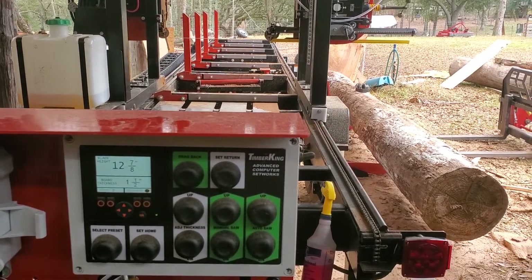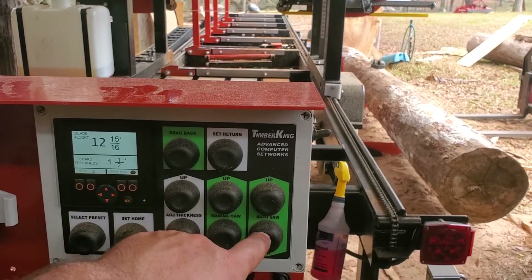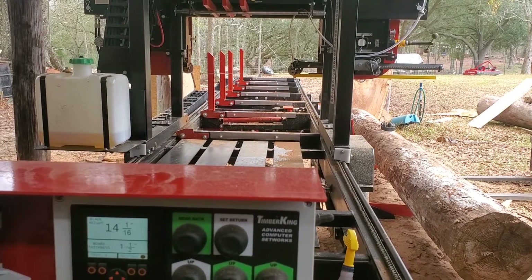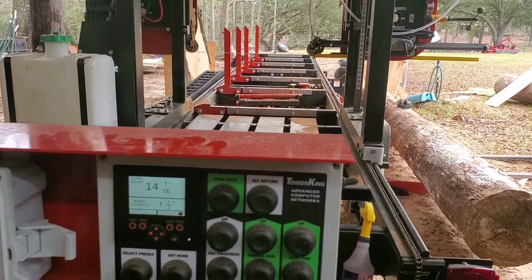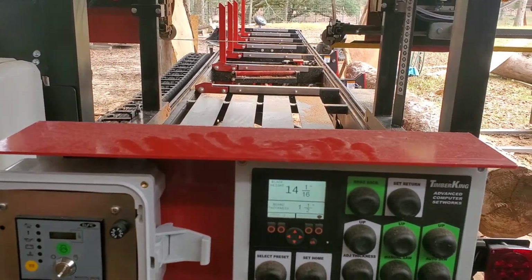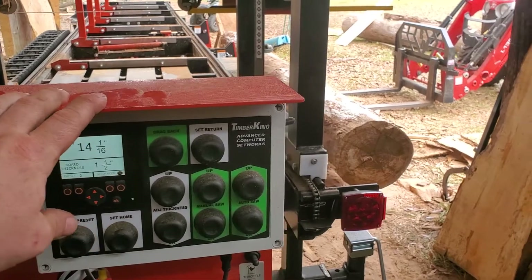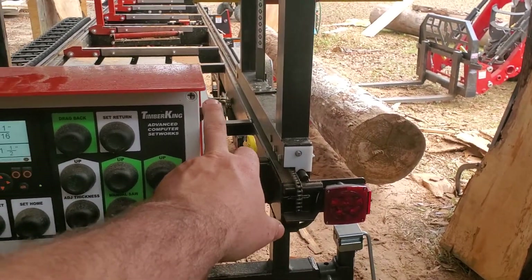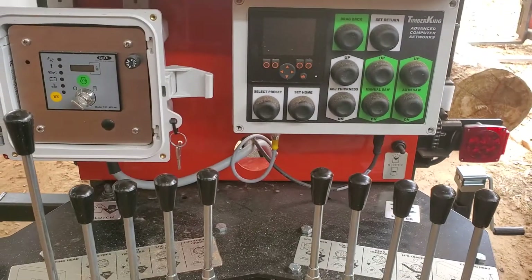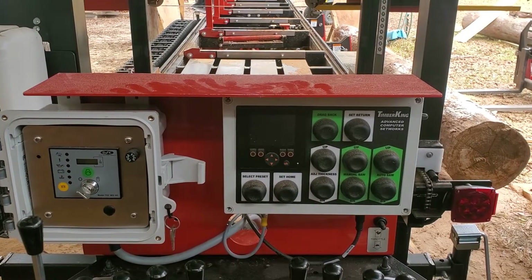That's if you're leaving the wood on the mill. If you're bringing logs back each time, you hit Drag Back instead of Auto Up — it only goes up a slight amount and then you can bring the head back, clear the log with your blade. Also, the display does stay on if you don't hit the switch right here, so make sure you turn it off — it'll drain your battery. It'll take a long time, but it's a possibility.